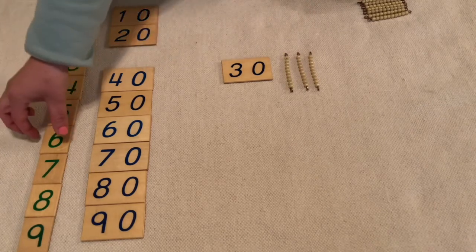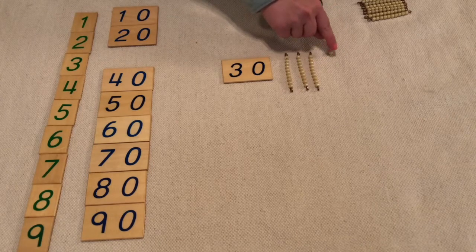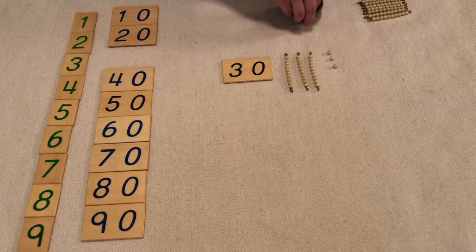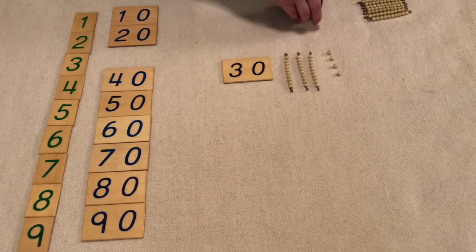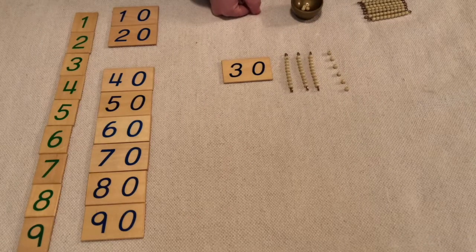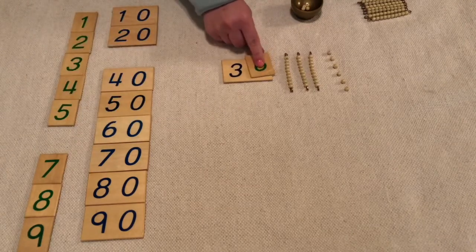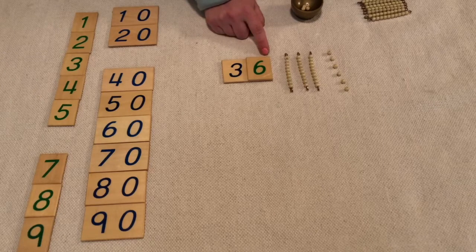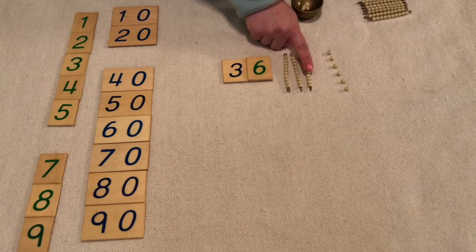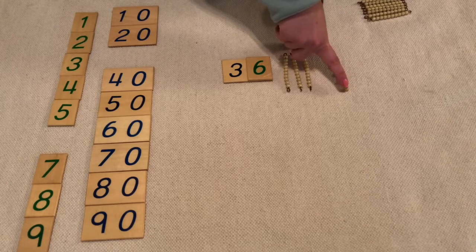Let's make thirty — one, two, three, four, five, six. So I have three tens and six units, so I need my six unit card to make thirty-six. One ten, two tens, three tens — thirty, thirty-one, thirty-two, thirty-three, thirty-four, thirty-five, thirty-six.